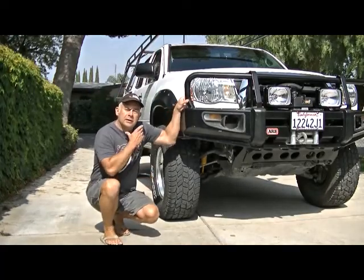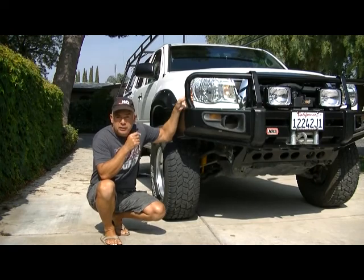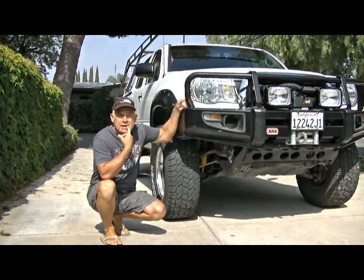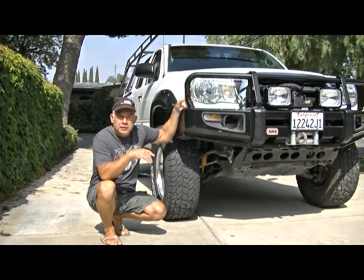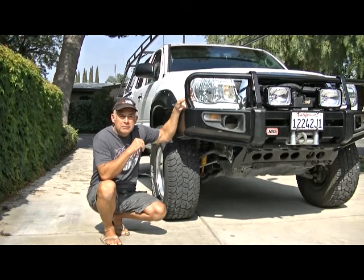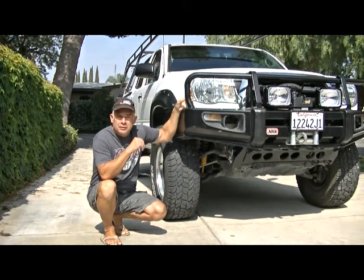Hey, you guys hear me out there? Just spent a Memorial weekend out in Death Valley. I went back again this time just to go and hang out for four days. Nothing extreme, but it is a lot of off-road travel to get there.